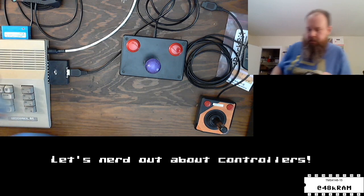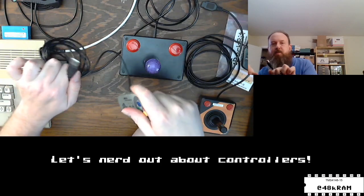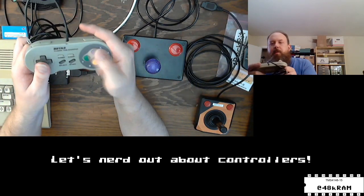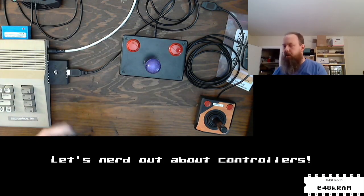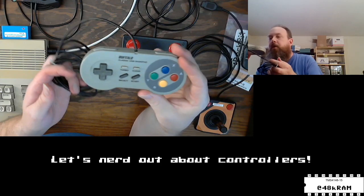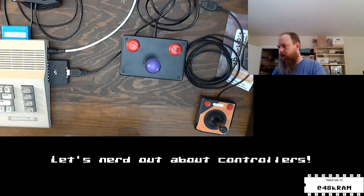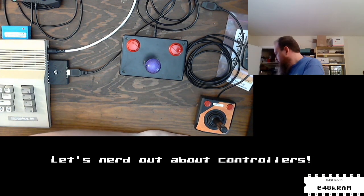I also have a few Super Nintendo-style USB controllers by Buffalo. Very inexpensive — I use them for my PlayStation Classic or MiSTer for playing anything that wants a D-pad style controller, like SNES or NES emulators. Great for taking to game nights to use on Raspberry Pis, MiSTers, or similar devices.